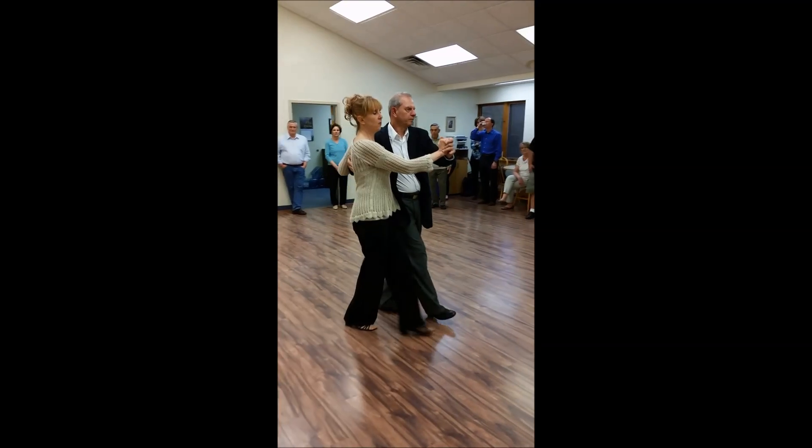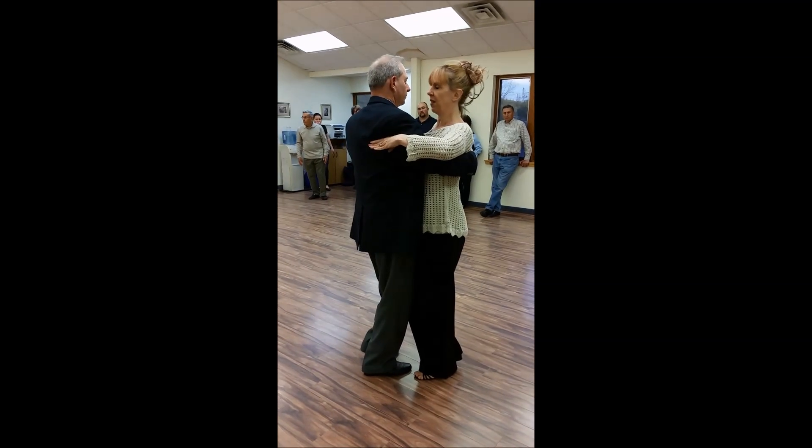Then we did forward, forward, fan, back, side, close for the ladies.